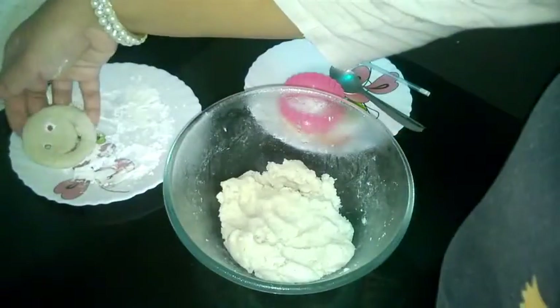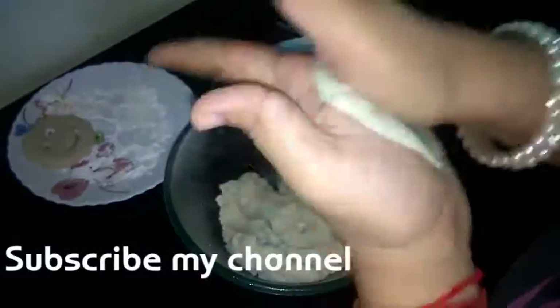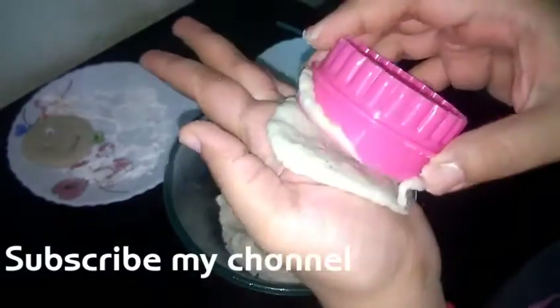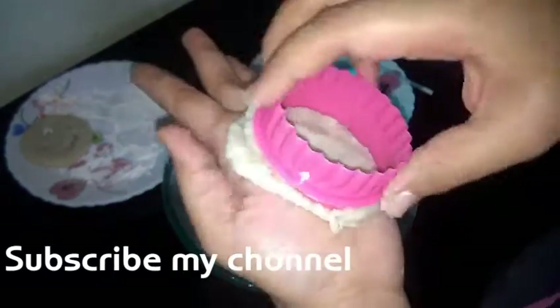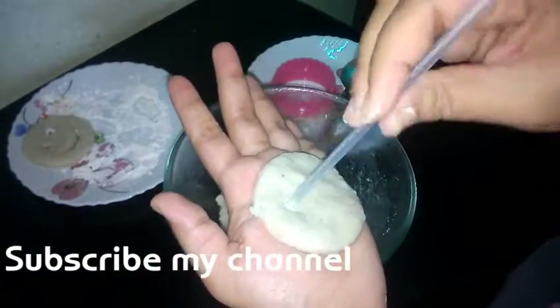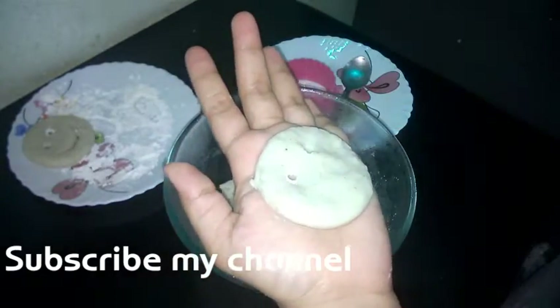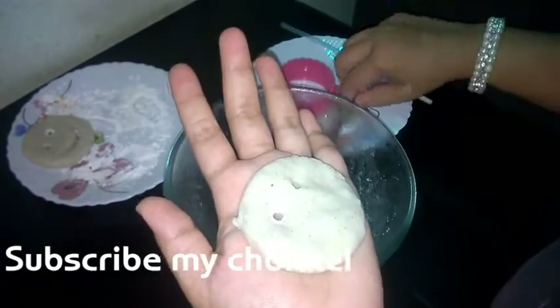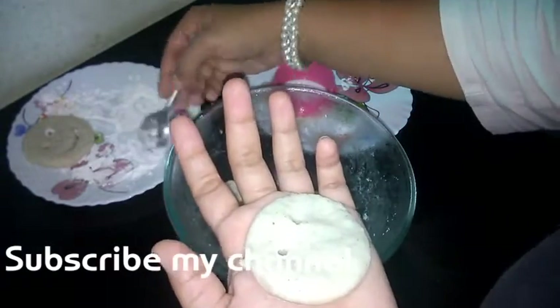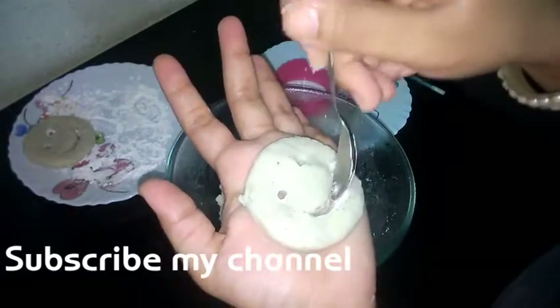And our first smiley is ready. Keep it aside on a plate and make all the smileys just like this. If you are planning to make them for a party, you can make them beforehand — just make them, dust them with corn flour, and store them in the fridge. You can store them for 2 to 3 days. And whenever you want to eat them, just take them out from the fridge and fry them till golden brown. Enjoy your preservative-free smileys!